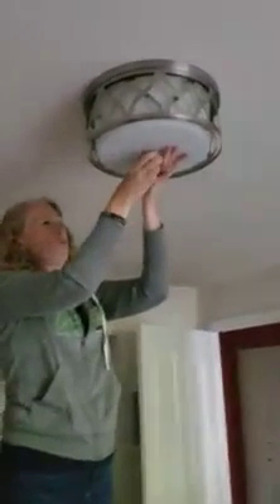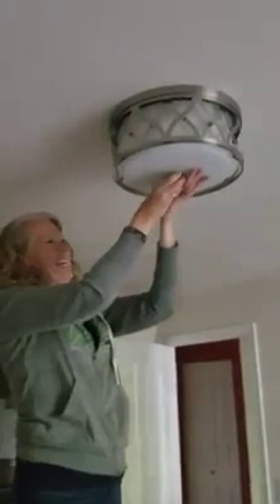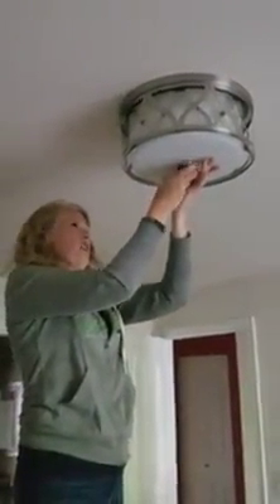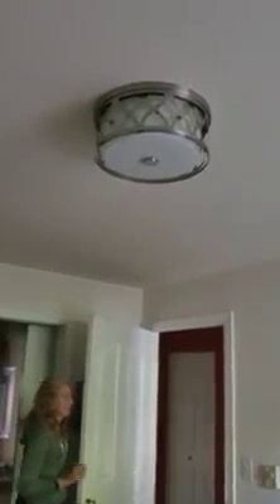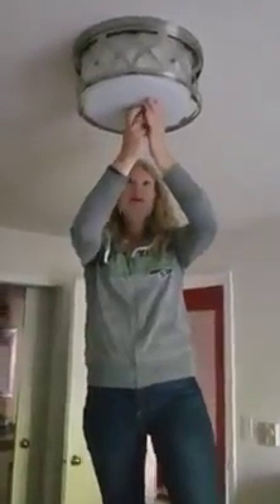We're on the last step — we have the wires, we screwed it in, we got a little bit of an upgrade. Let's turn the electricity on and see if it works, because that's always important. Is it the right switch? Okay. So after that, the light did not work the first time. We had to see what the problem was, and one of the white wires was the problem.